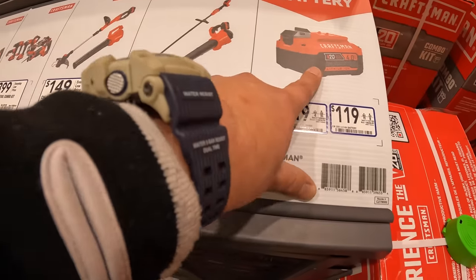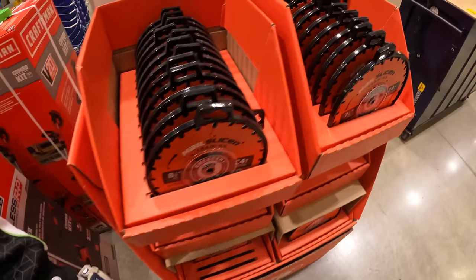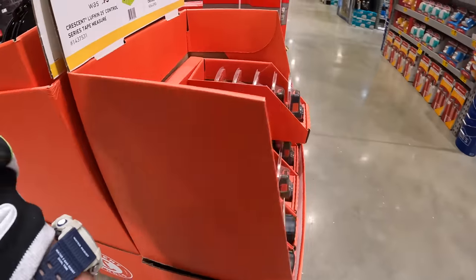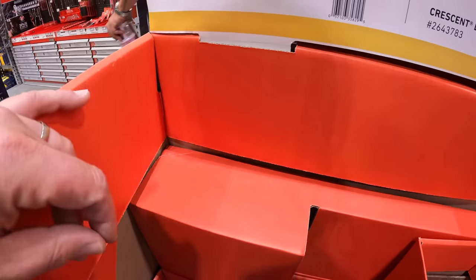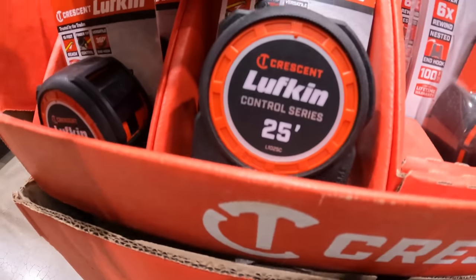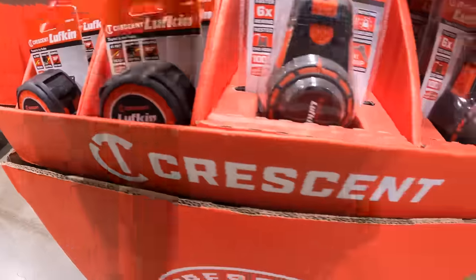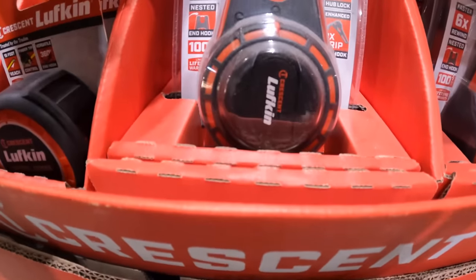And remember, you get a free 4 amp hour battery with that — don't forget your free stuff. They have the Lufkin 25-foot control series tape measure for $12.98.